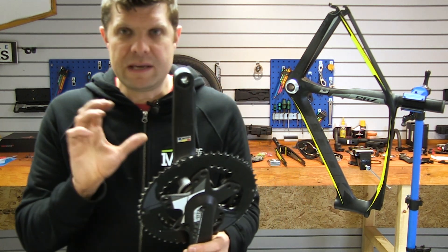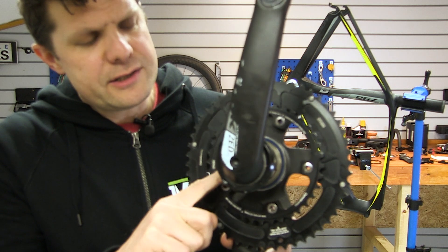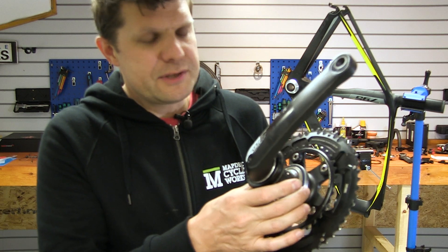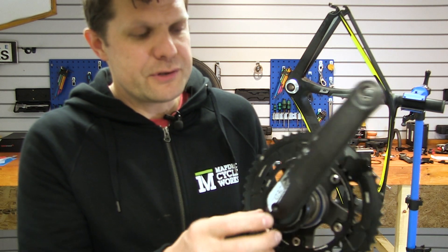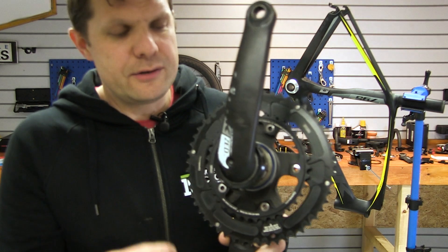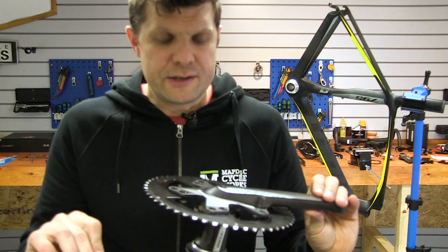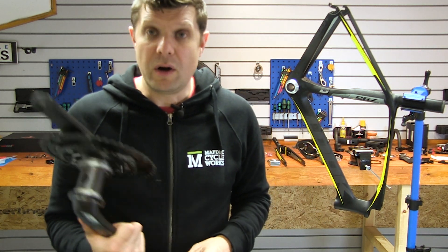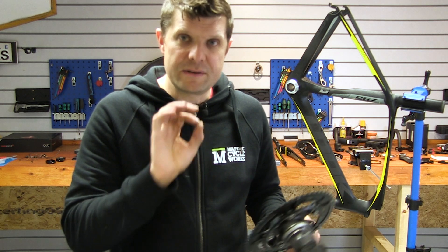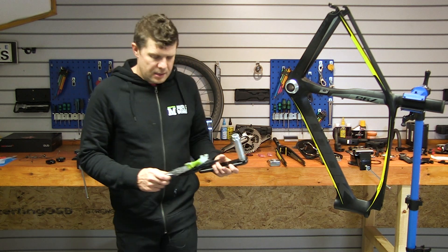On the inside you can just about see this blue bearing still attached. This goes into the BB65, which is special to Look — a 65mm bearing. The reason it's so big is because you can literally thread the entire cranks through the frame and just use this lock ring to adjust the preload. Sadly, times have moved on and our customer wanted to fit a Quark power meter, so these are going to be resigned to the shelf looking like a piece of modern art.